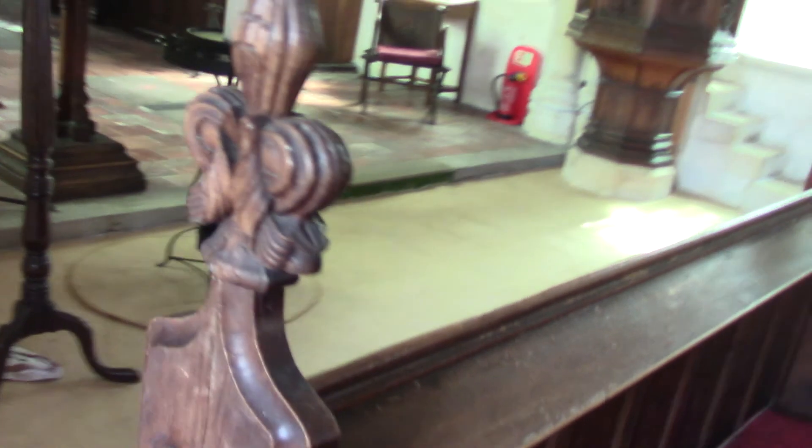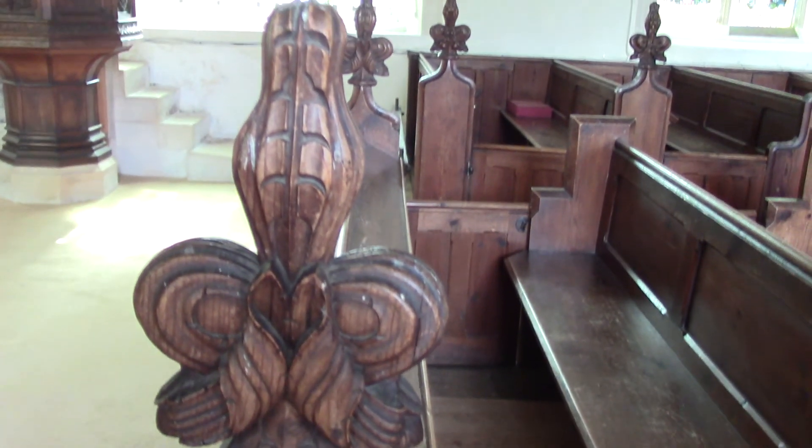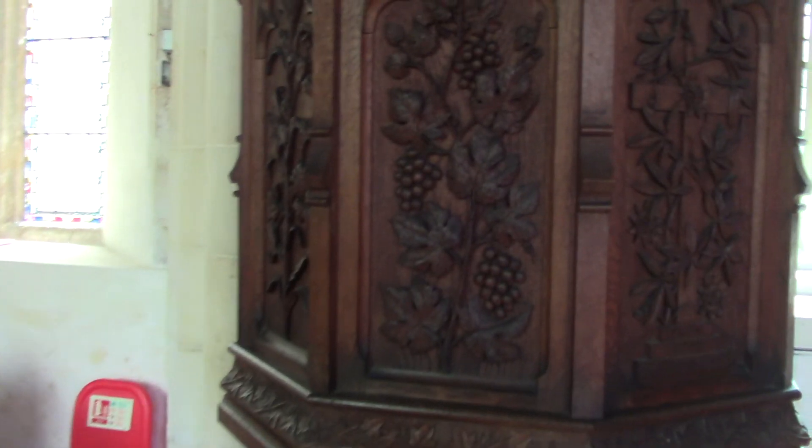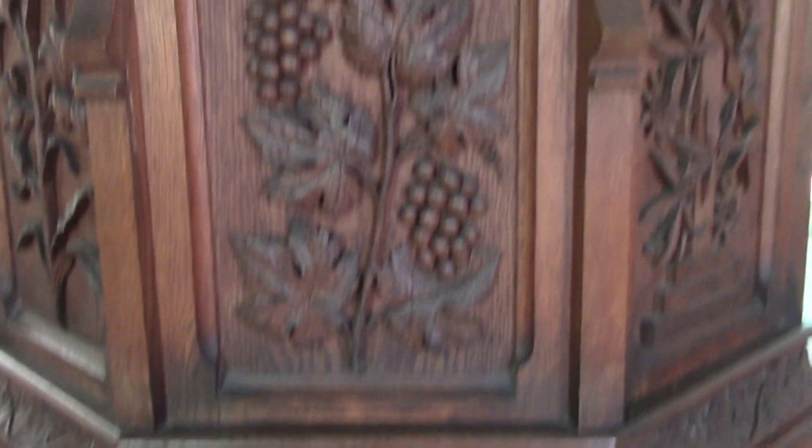Then we have the rather pretty boxed pews, which are all 1800s — some very nice carved finials. The carpeted area and the pulpit, also beautifully carved, and again the same period: 1800s.